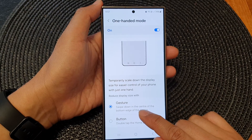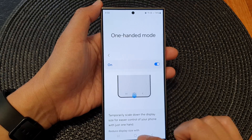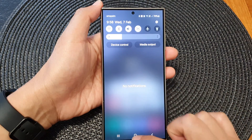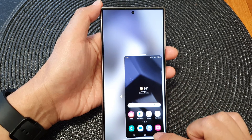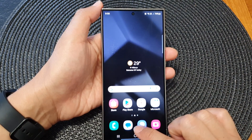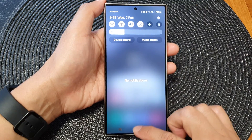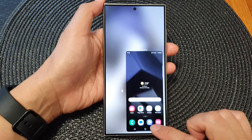So swipe down in the center of the bottom edge of the screen. It has to be just above the home button — you can't go too far up, just around here — and then you swipe down, and that will allow you to open up one-handed mode.